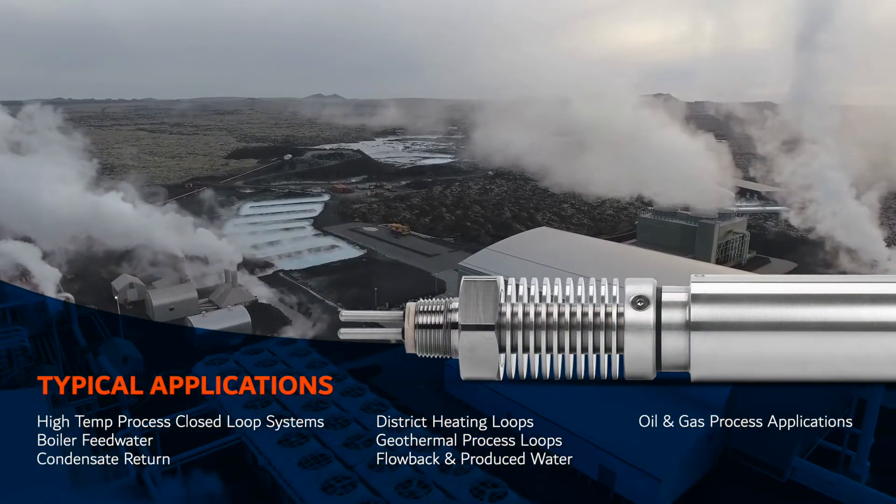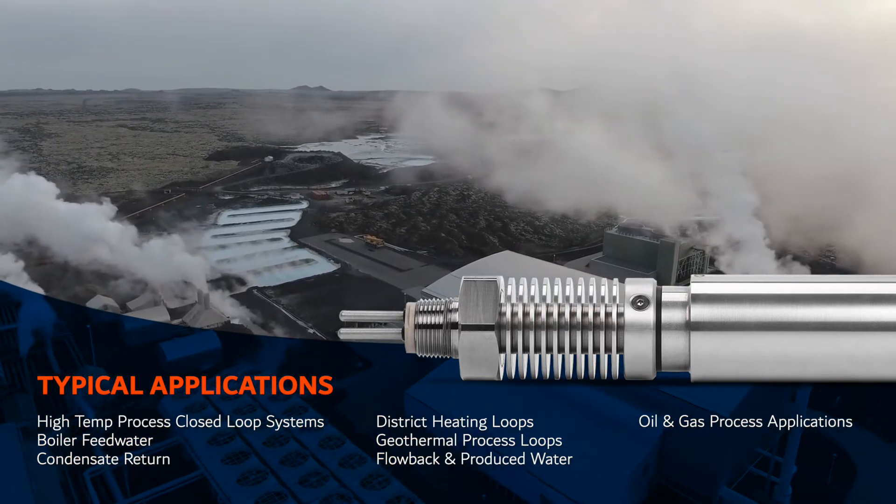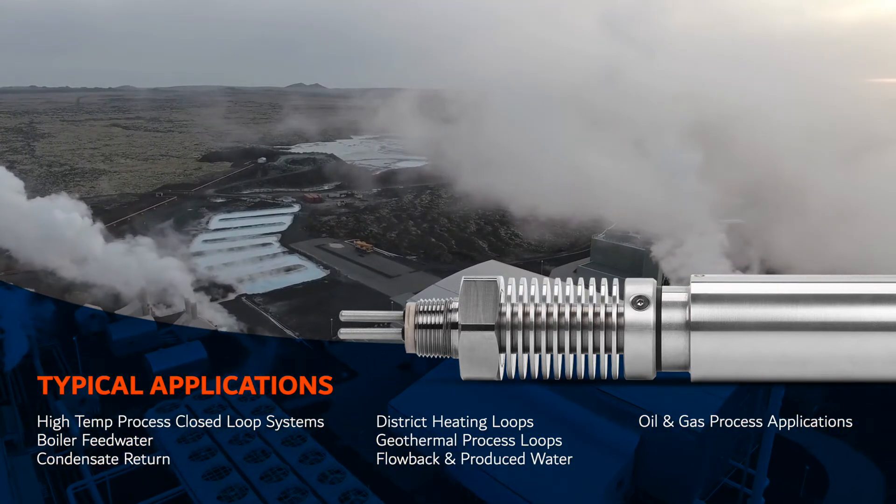Market applications include boiler feed water, condensate return, district heating loops, geothermal process loops, flow back and produced water, as well as oil and gas process applications.